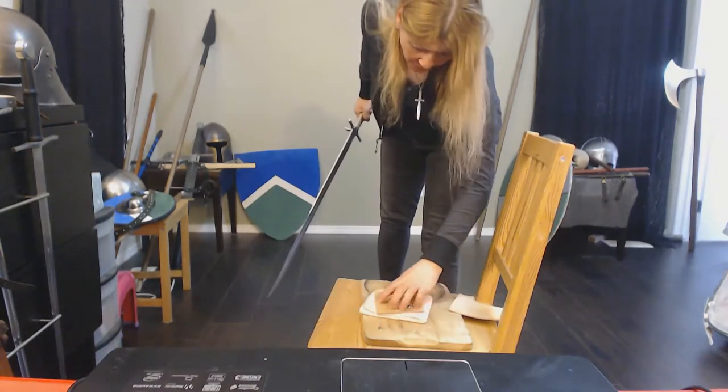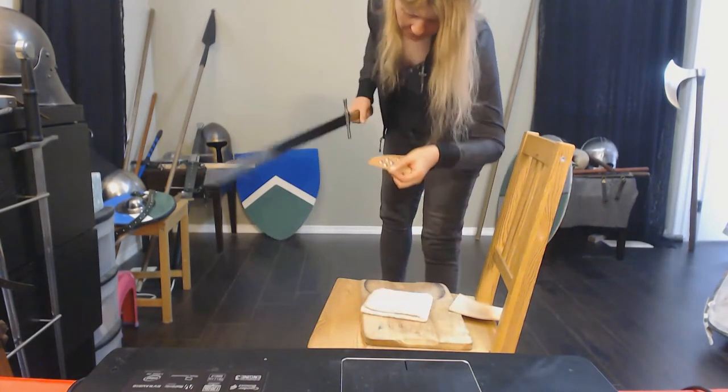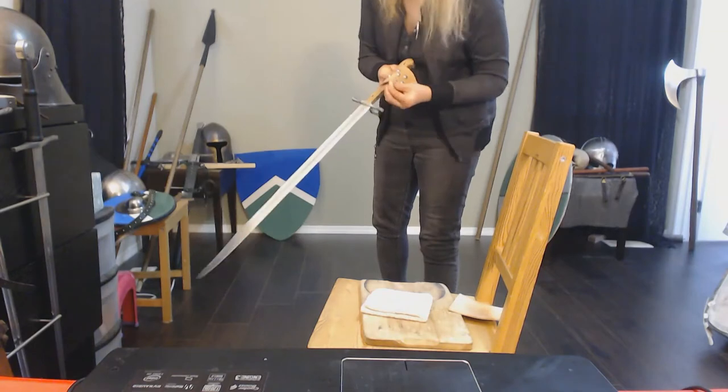We're hitting the studs and it's deflecting a bit, but it's still cutting into the leather a bit. I've got a cut on it.